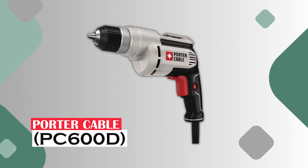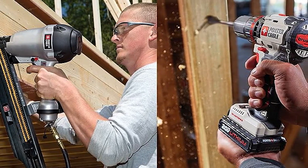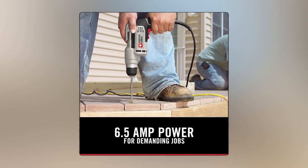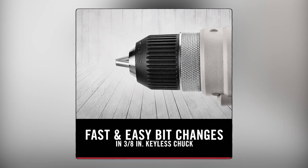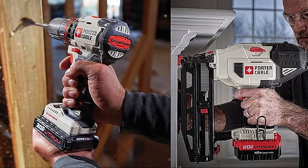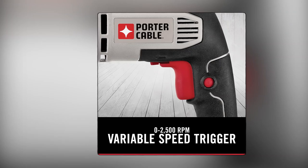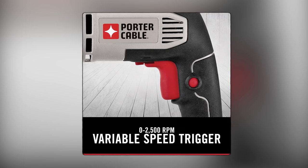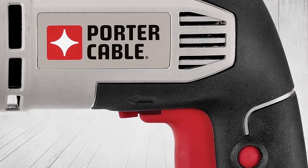Porter Cable PC600D — power and comfort combined into one. With a robust 6.5-amp motor, it's perfect for those long, repetitive tasks. The 1/2-inch keyless chuck makes changing bits a breeze. Designed for tough job sites, this drill features a 3/8-inch variable speed trigger and high-torque gear design that handles metal and wood fabrication like a champ.